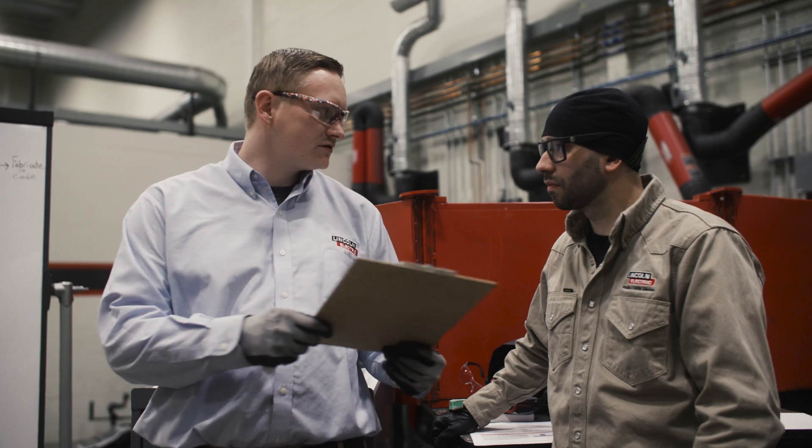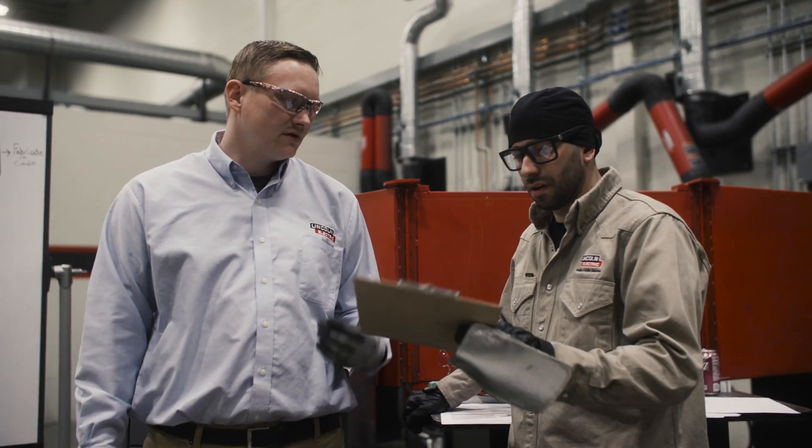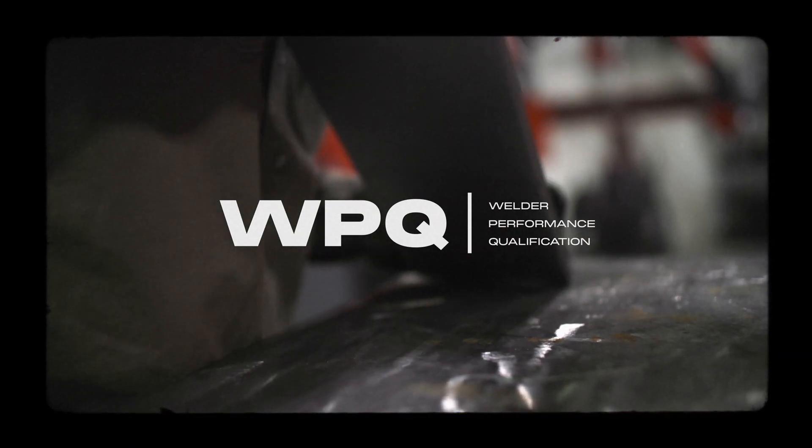Now that we did the PQR, here's your weld procedure specification. You follow that and we're able to qualify and see if you, as the human, were able to make the weld. That's performance qualification.